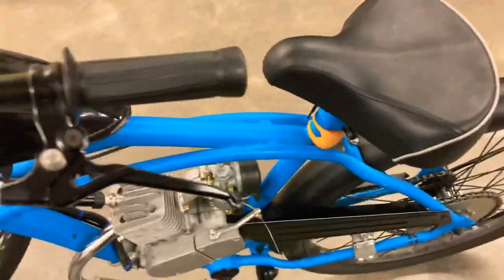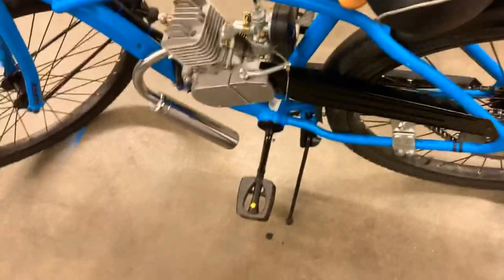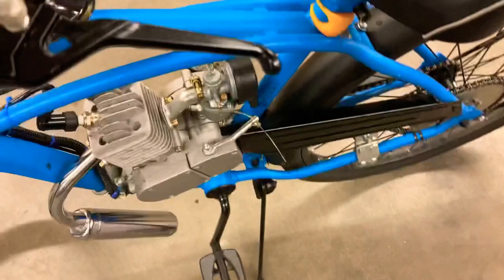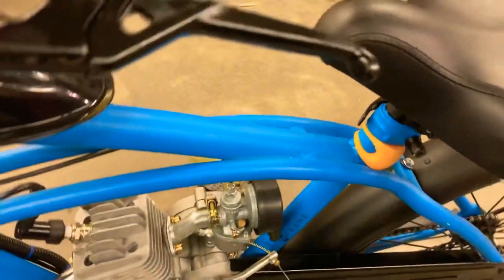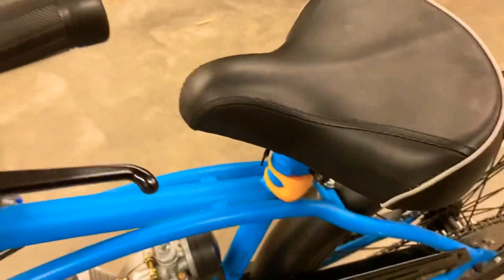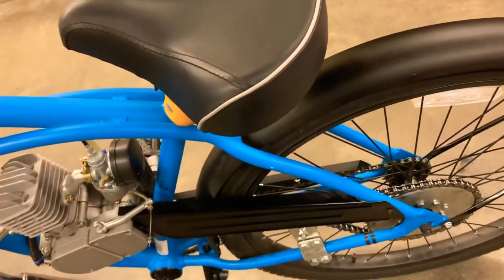Now on to pro number two — actually the last pro, since this video's already at nine minutes. Pro number two and the final pro: this bike is honestly bang for the buck. I will say that honestly.